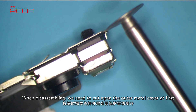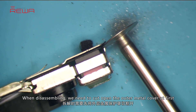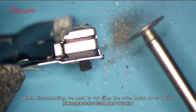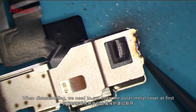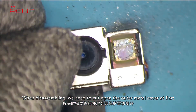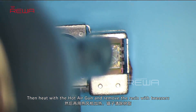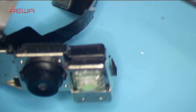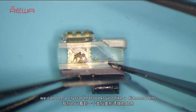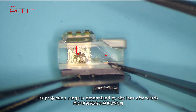When disassembling, we need to cut open the outer metal cover first. Then heat with a hot air gun and remove the resin with tweezers. Once the dot projector has been detached, we can see a crystal that looks just like a diamond lens. The infrared light is emitted from here, then reflected by the crystal, and its projection range is determined by the lens afterwards.